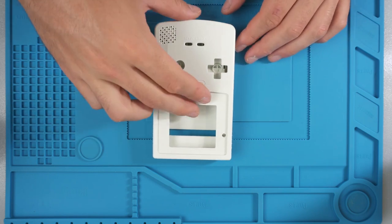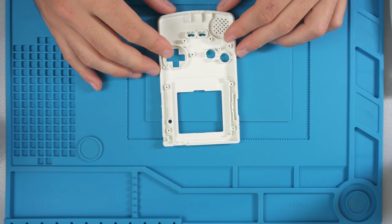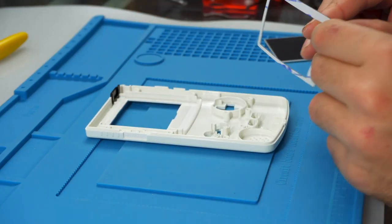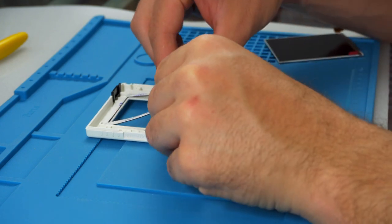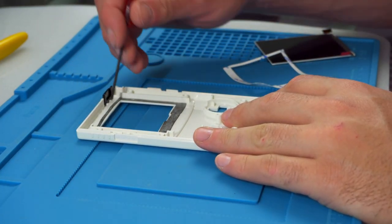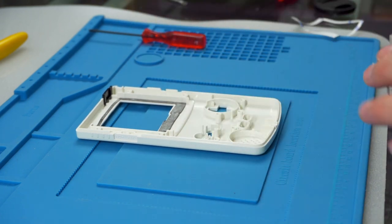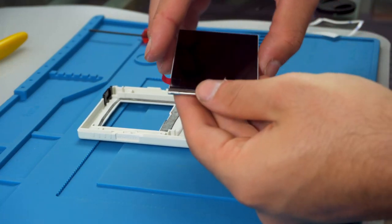Next up is the new shell. I bought a shell that was pre-made for the IPS screen mod — they've used a CNC machine to mill out the areas that need to be trimmed. You don't have to buy a new shell; you can use your original shell with flush cutters or a Dremel to remove the plastic. I just found it easier to buy the pre-made shell to save time.